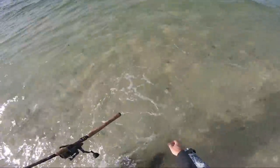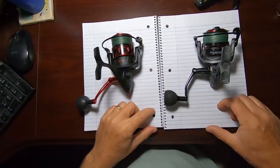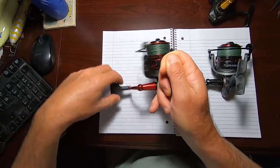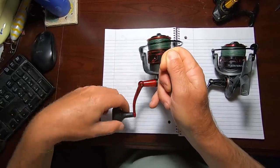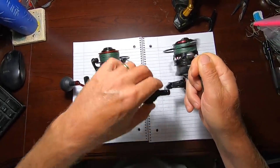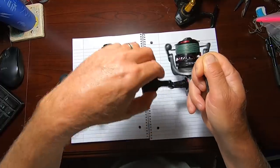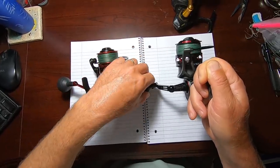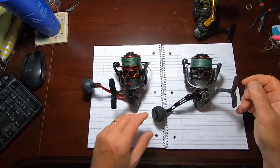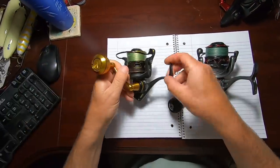There's another feature that's equally important, and that's the oscillation speed of the reel. If you don't know what oscillation speed is, you're going to see it here — this is a standard oscillation speed; look at how fast the spool goes up and down as I crank. Now this is the Penn Clash 2, and as I crank at the same speed, the spool goes up and down much slower. What this does is give a more level, smoother lay to the line. For Penn, the slow oscillation models are the Clash 2 and the Conflict 2.